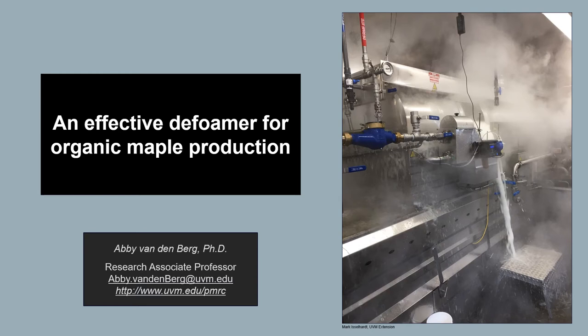Hi there! This presentation is on research we've done to try and identify a more effective defoamer for organic maple production.